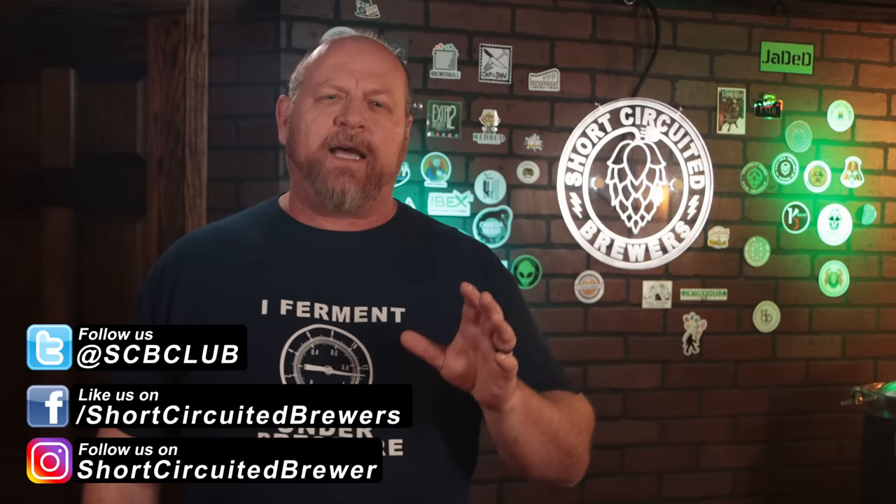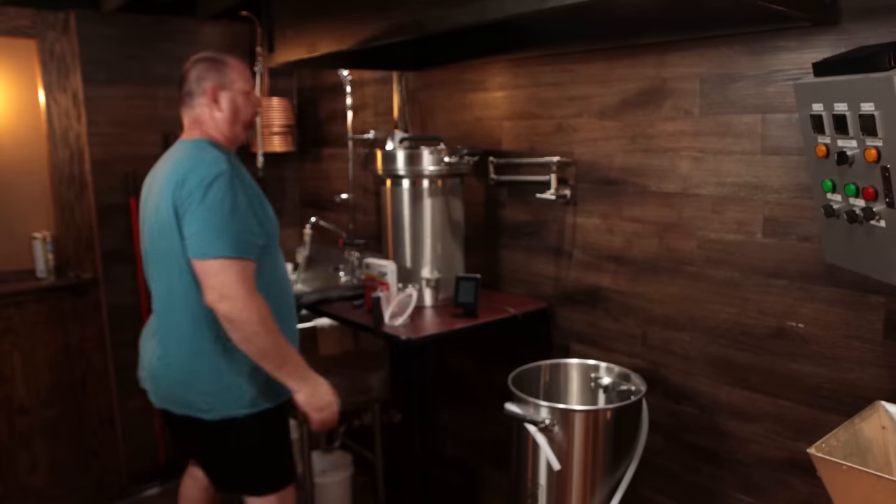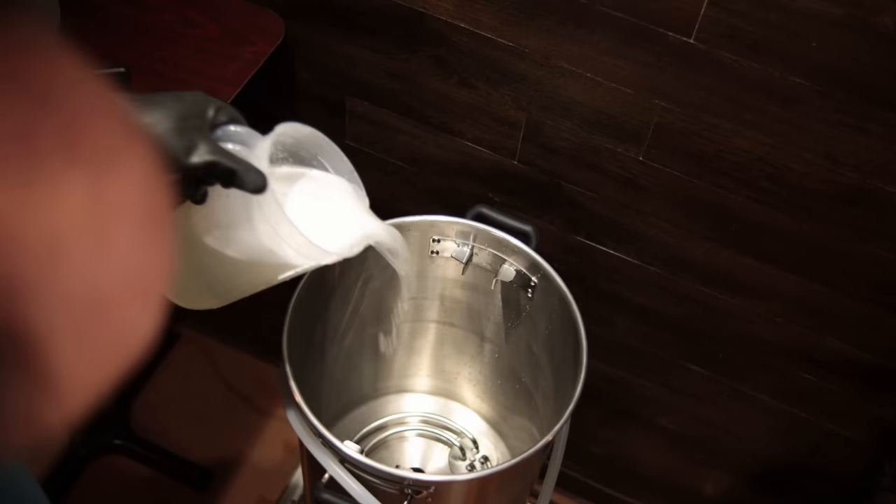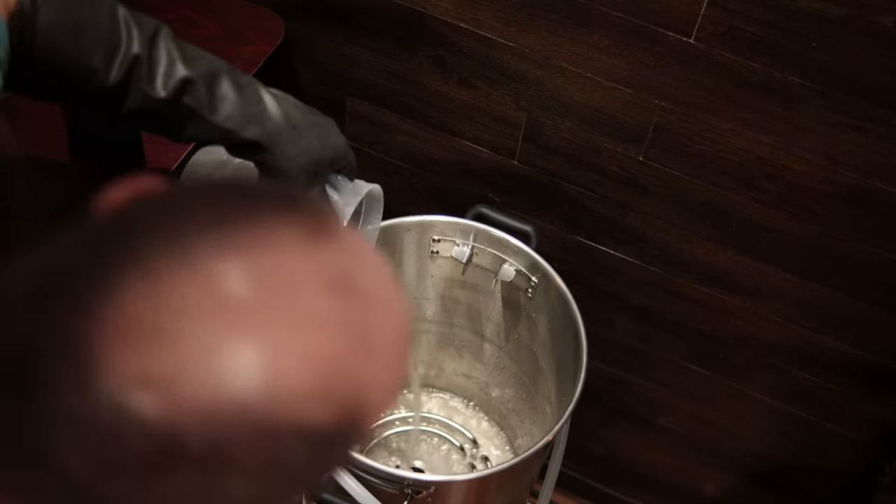Because TSP is granular like PBW, I recommend dissolving it before putting it in the kettle — you certainly don't want granules getting into the pump, as it wouldn't be good for the impeller, valves, or seals. I filled a pitcher with hot water, poured in my entire amount of TSP — one and a half cups — stirred it thoroughly to dissolve the granules, then dumped it into the kettle.